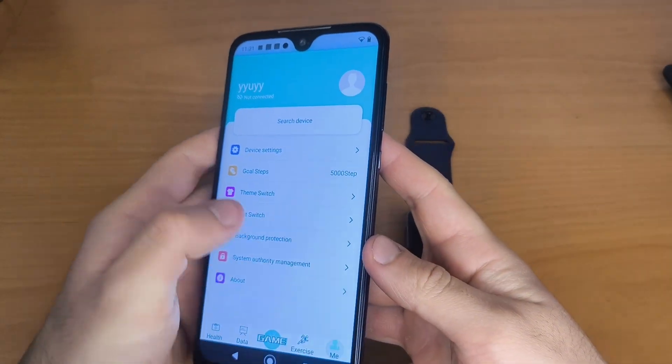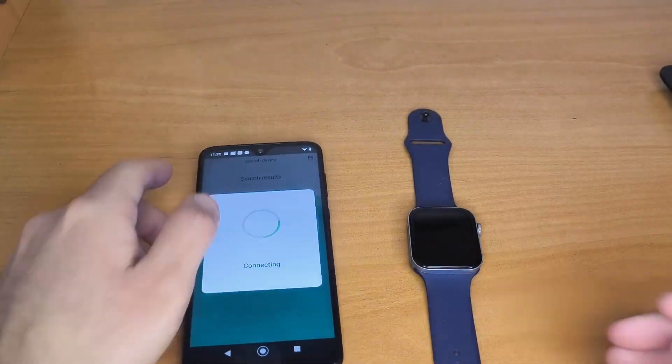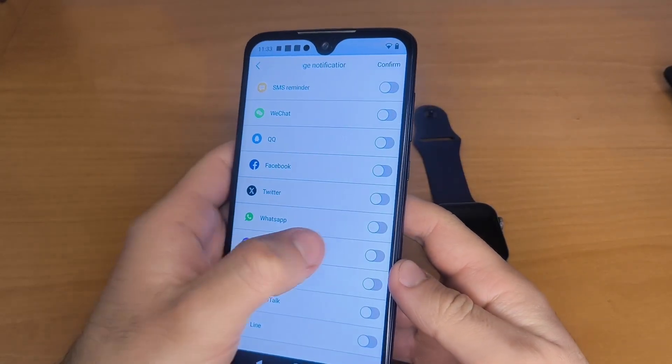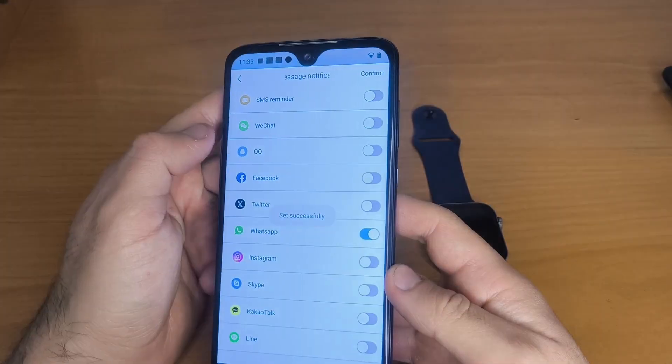Open the HRY Fine app and go to Me, then select Search Device. Once your watch is paired, go to Device Settings, then tap Message Notification. Here, enable the apps you want to receive notifications from.